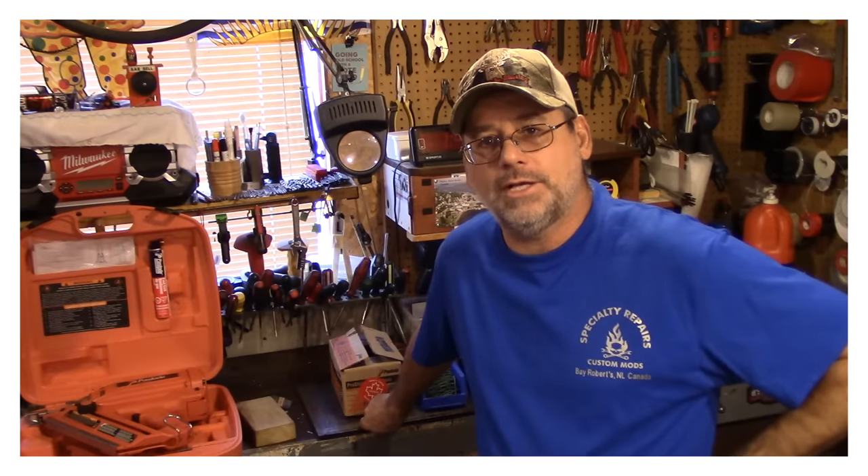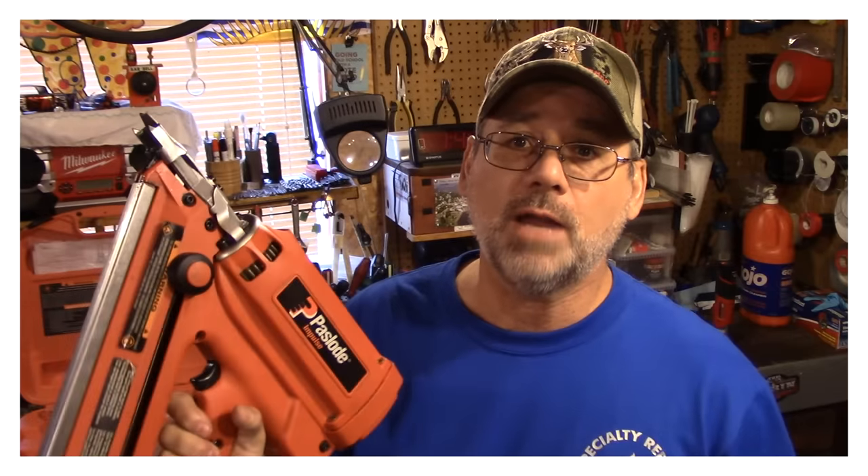Okay guys, I hope you found that interesting. And by the way, I'm going to show you this thing in action in the summertime when I'm using it — maybe you guys have never used one of these before. I prefer this to the air-operated ones. And that's pretty well it, guys. I hope you like this little tip from Steve Robb. Come back again, guys. Let's have some fun. Bye now.